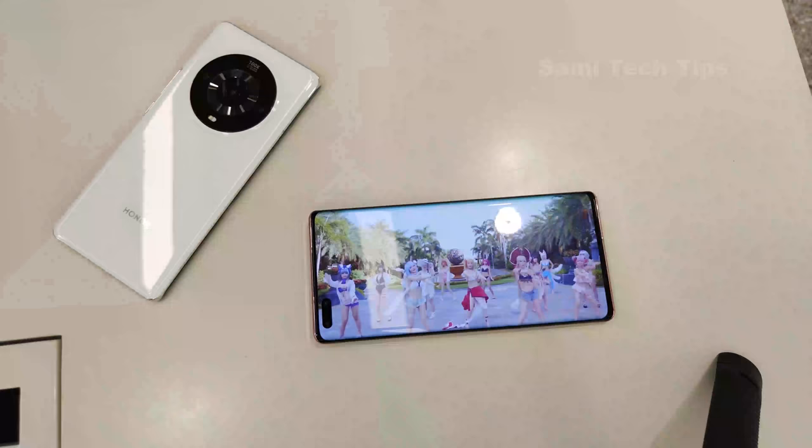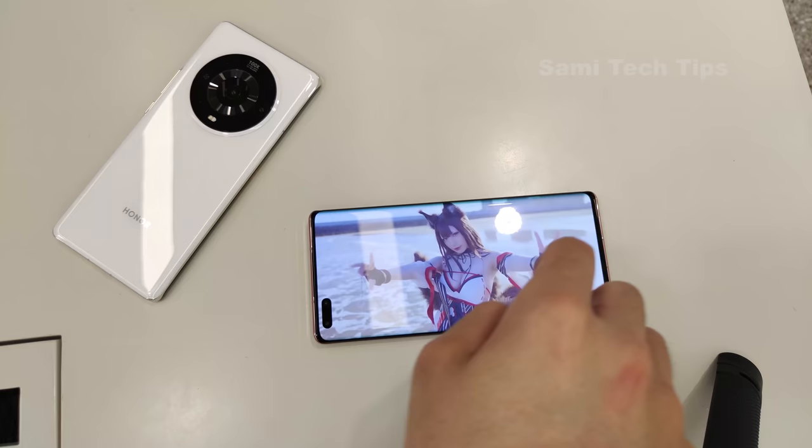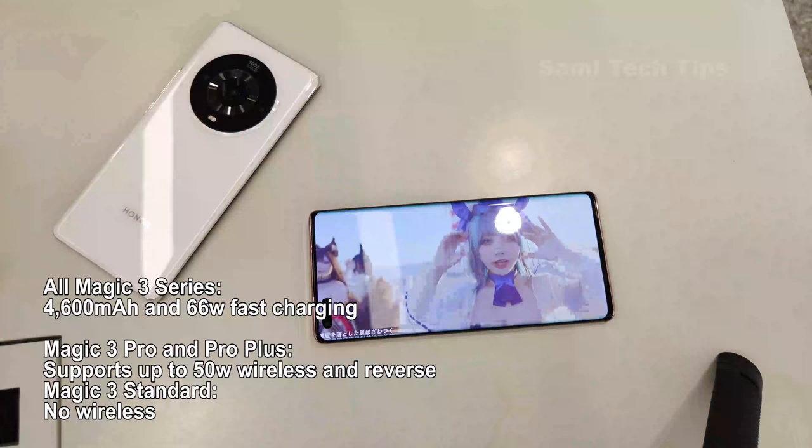All Magic 3 series phones share the same screen. It's a 6.67-inch OLED panel with a 2772x1344 resolution, 120Hz refresh rate, and HDR10 Plus support. It curves at the edges in a dramatic fashion — a design statement Huawei also makes in its main phones.